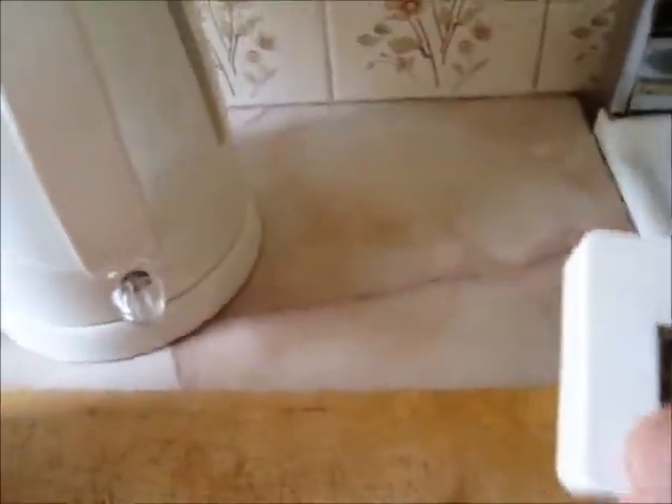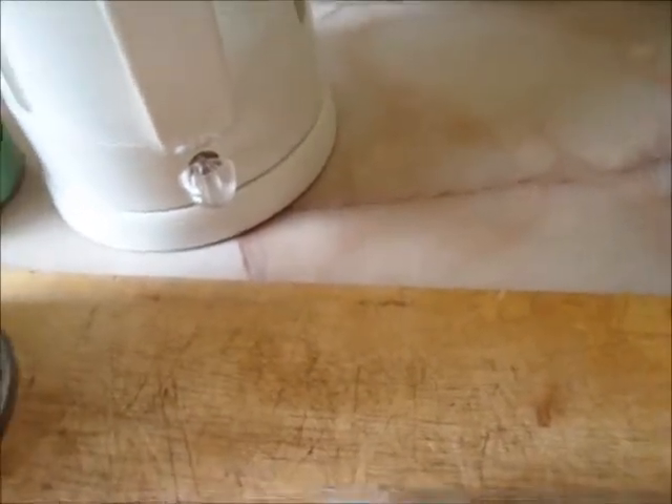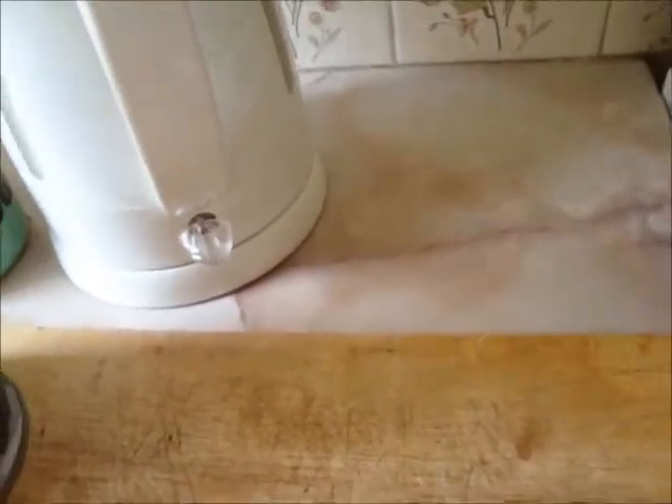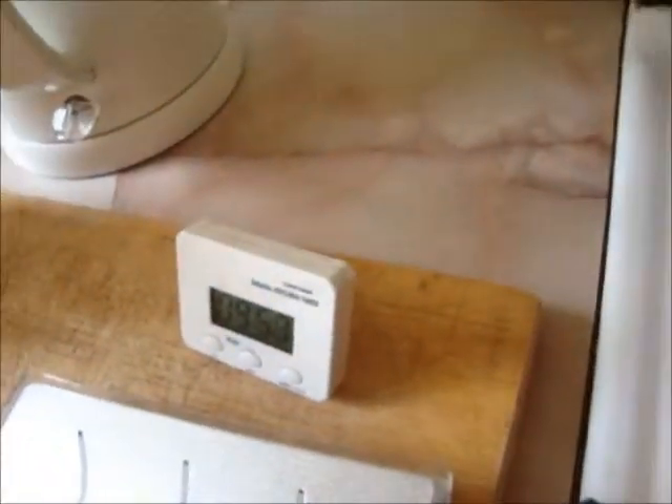Let's reset the timer. That's on ten minutes — like that. Now put the kettle on.